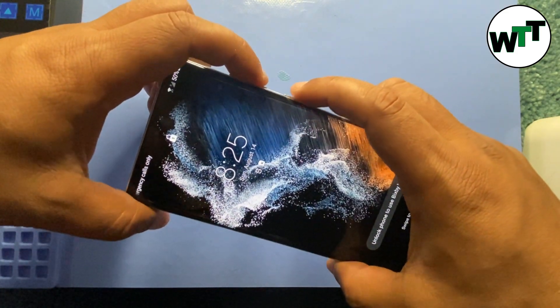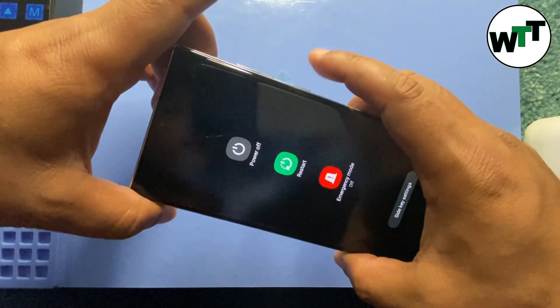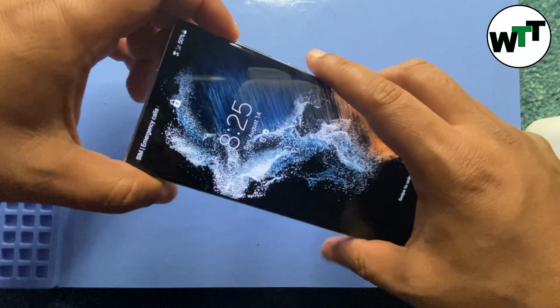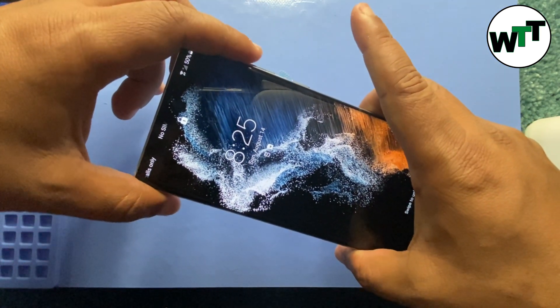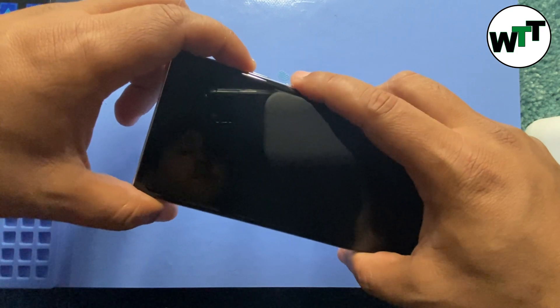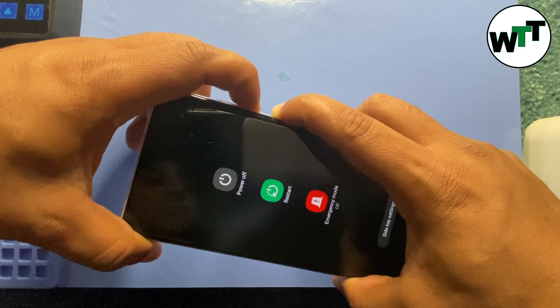Let me just do it one more time. As soon as the screen goes black, you're going to release the buttons and start holding the volume up and power button. So I'm going to hold down the volume down button and the power button to get the screen to go black first.